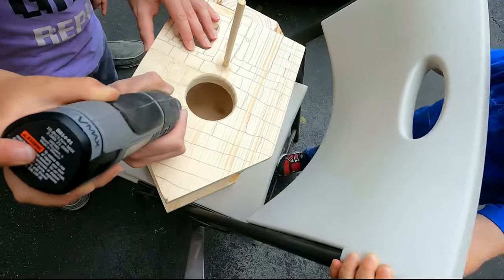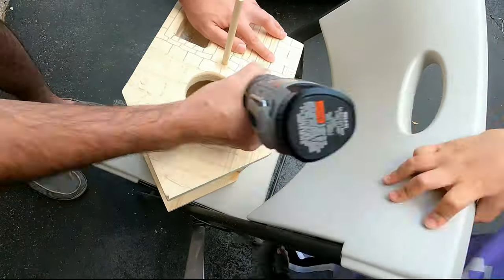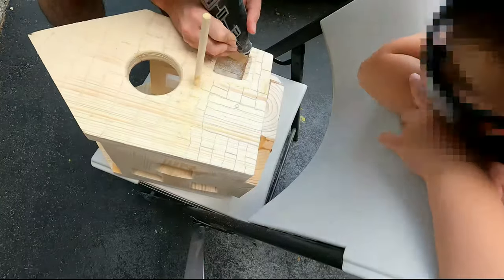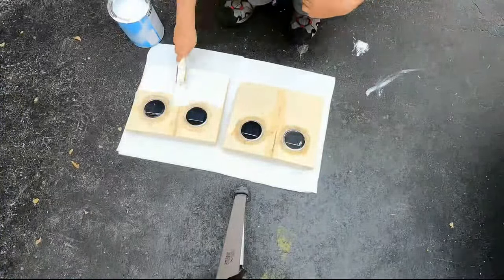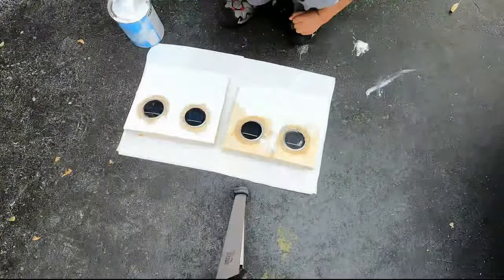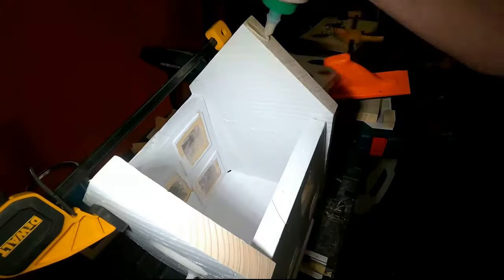Once that was done, I went a bit creative and carved out bricks, a door, planks for the roof, and various other shapes. Then I drenched the whole birdhouse in water-resistant paint so that the wood doesn't crack due to weather variations — it does get pretty cold here in Canada. I also realized I had cut the roof pieces incorrectly, so I used scrap leftovers from cutting to fix my mistake.